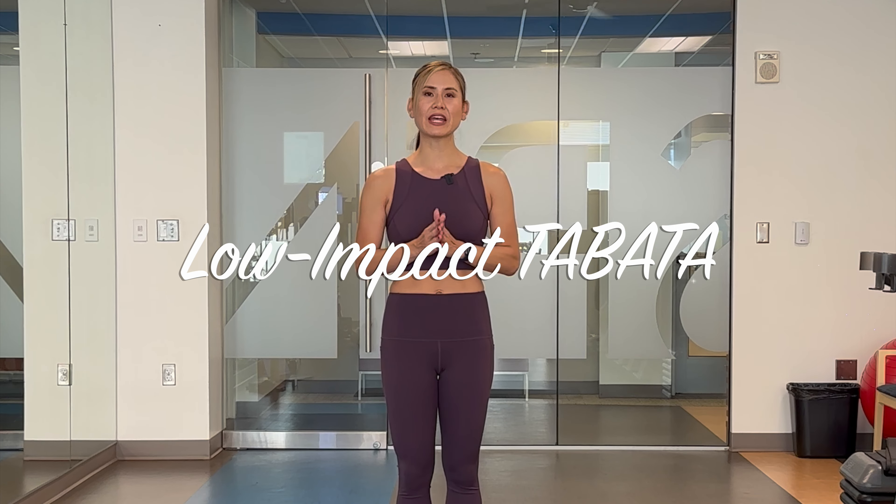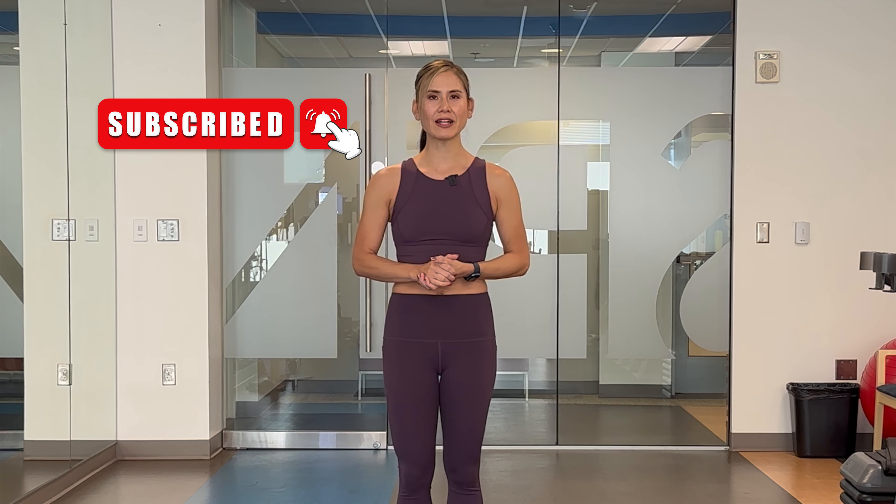Welcome back to my channel. I'm Allison and today we're doing a low-impact no-equipment Tabata session. Make sure to tap the subscribe button and the bell to stay notified with the latest videos.